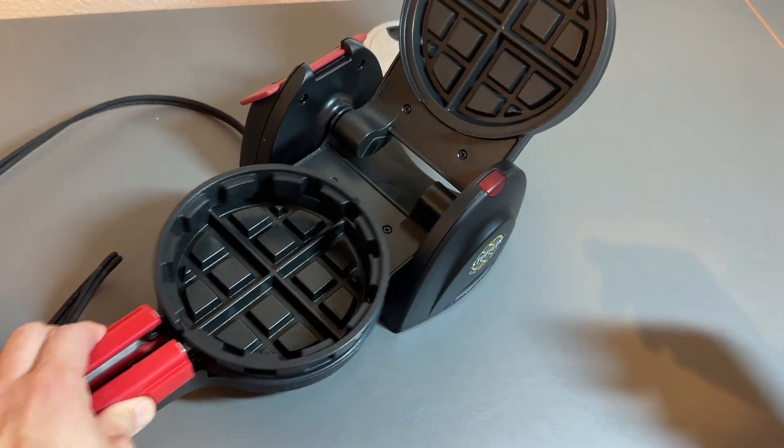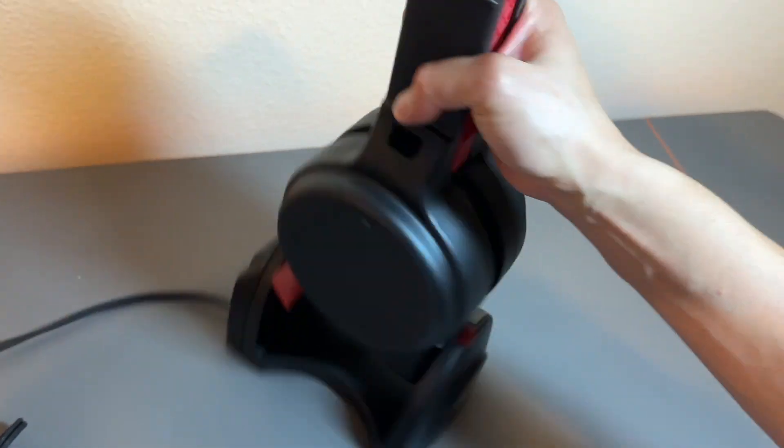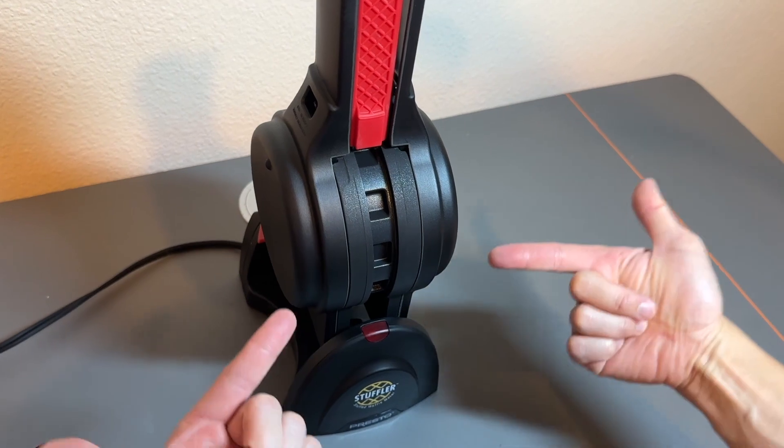Boom, that is how easy it is to use this thing. And then when you're done using it, you can store it up like this and it takes up less counter space. Boom — the Stuffler stuff waffle maker.